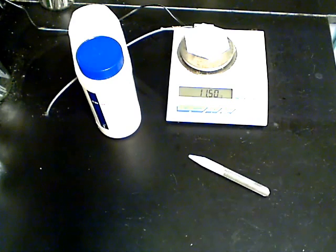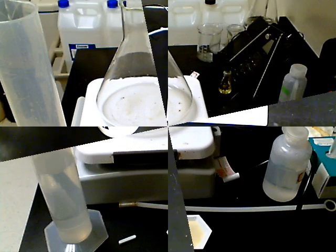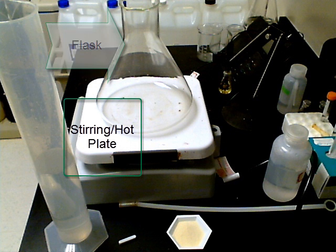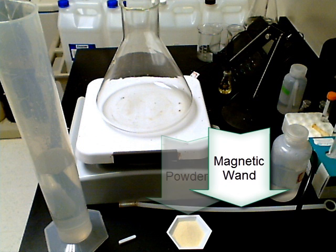Next, we are going to mix the powder into distilled water to form a solution. For this, we will need a stirring bar, the correct volume of water, a flask, a stirring hot plate, the nutrient agar powder that we measured in the previous step, and a magnetic wand.